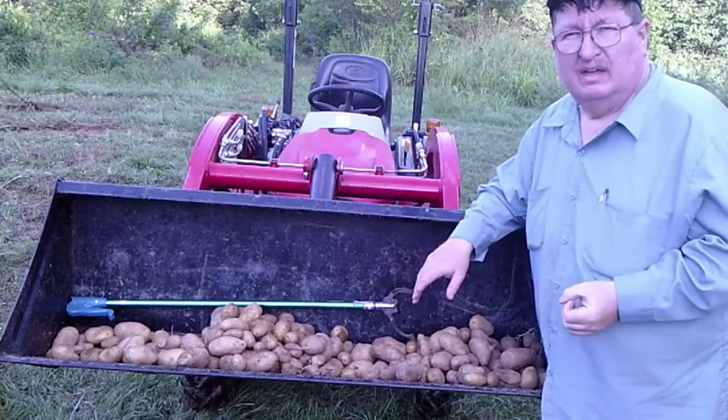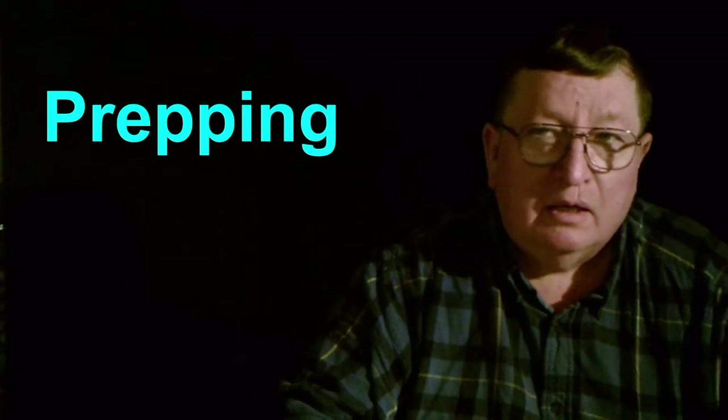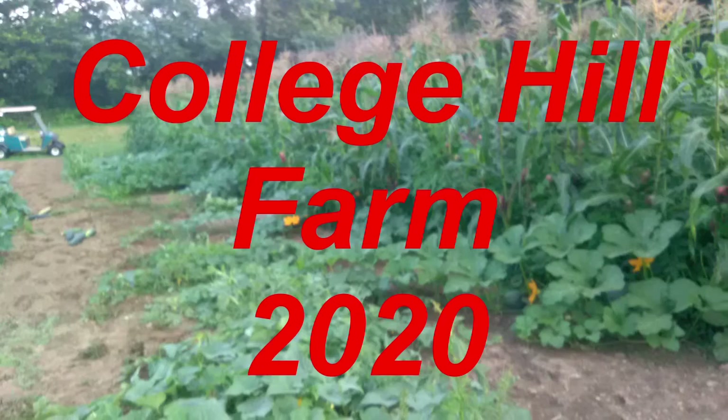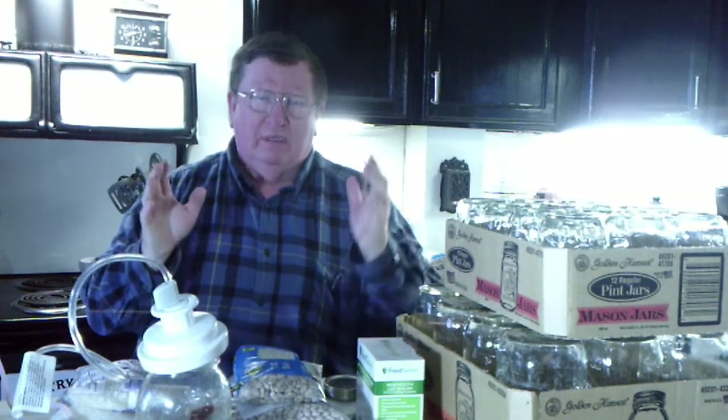From homesteading, to cooking, to heirloom seed saving, to prepping, we are College Hill Farm. Welcome back to College Hill Farm. Today we're looking at storing stuff for long term.